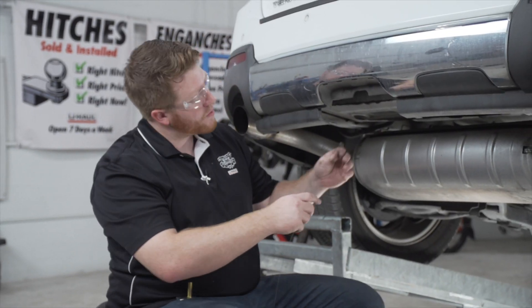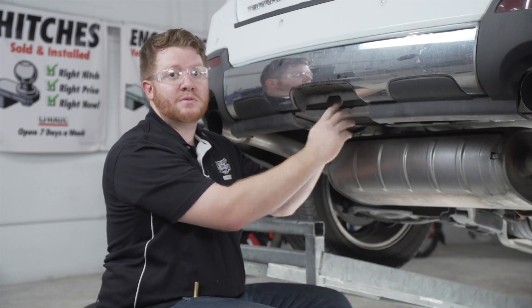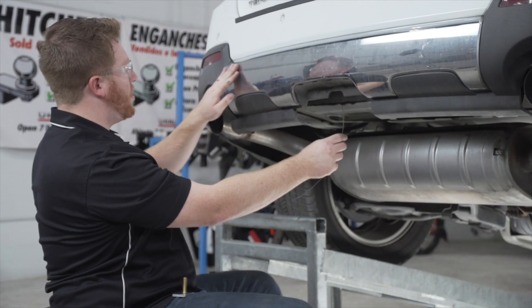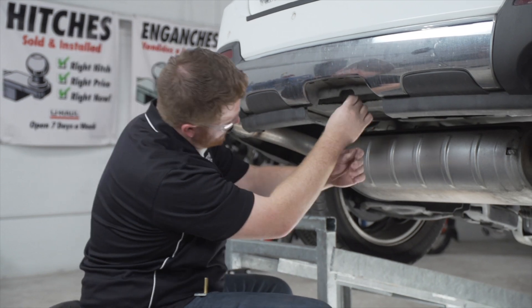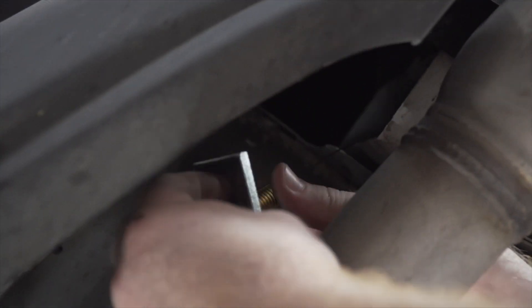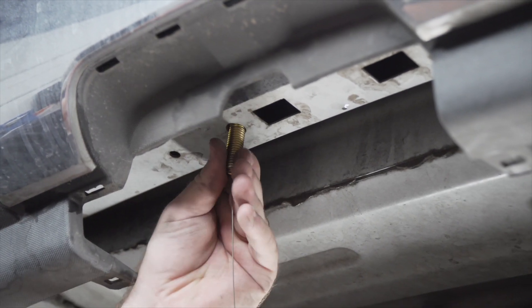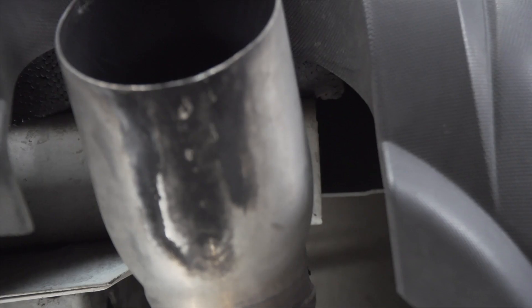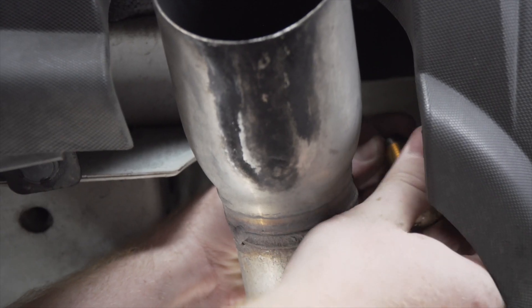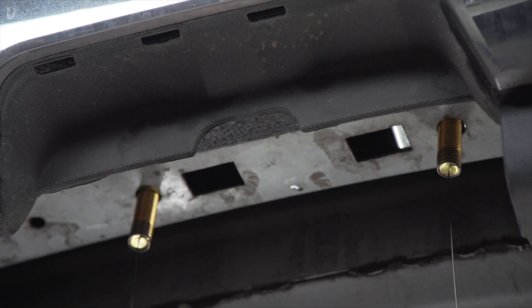We're going to take our fish wire and put it into our attachment hole. It won't be able to come out of the square hole next to our attachment hole since it's not big enough for our block, so we'll push it all the way out to the end of our frame and it will come out right here at the end of the frame over the exhaust. Then we'll attach our bolt and block to our fish wire, pull it through, and repeat on the other hole.